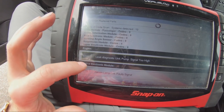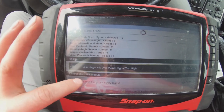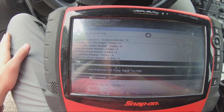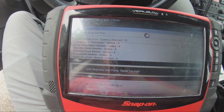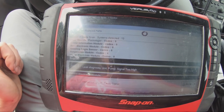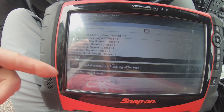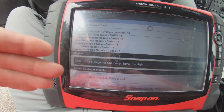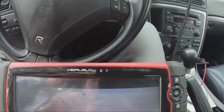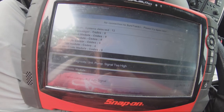That pump itself started going out. We ordered it from FCP Euro — it was about 70 bucks. It's a pretty common issue with the S60R; these pumps go out over time because every time you start the car cold, the pump works. Any electrical component wears out eventually. So we have it on order, and I'm gonna show you guys how we replace it.